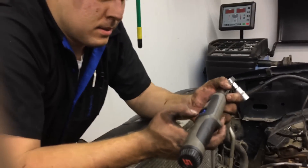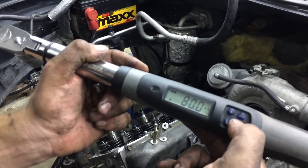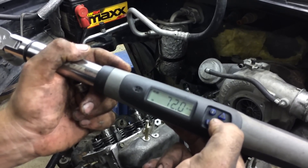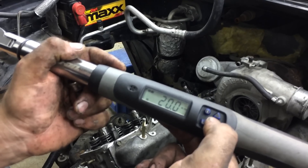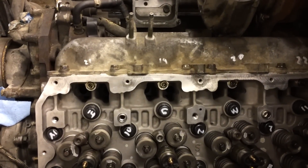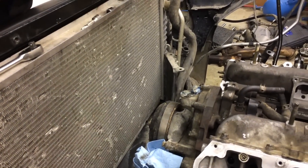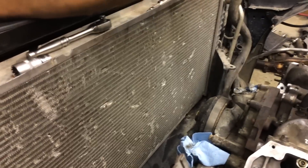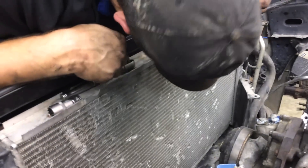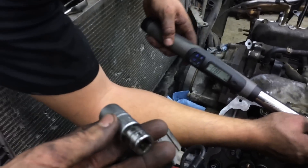We say 18 foot-pounds on the small bolts. That socket held up well, I've got to say. What you looking for? A blue screwdriver. Never mind, I don't know where it is — it was down in there. We'll find it.